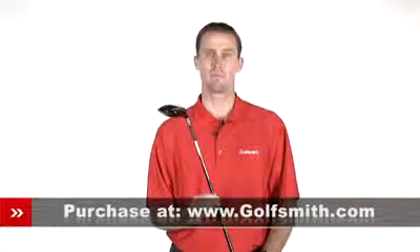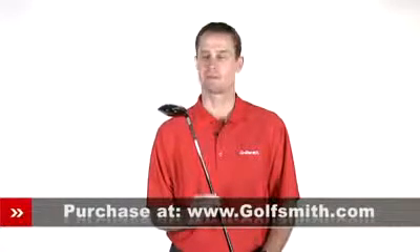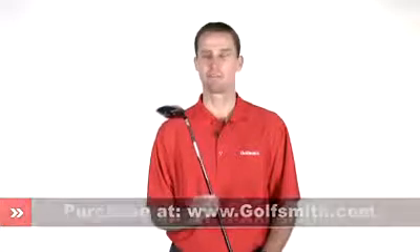The Burner Superfast Fairway Wood makes the perfect, easy-to-hit, game-improving companion to the Burner Superfast Driver — the TaylorMade Burner Superfast Fairway Wood.